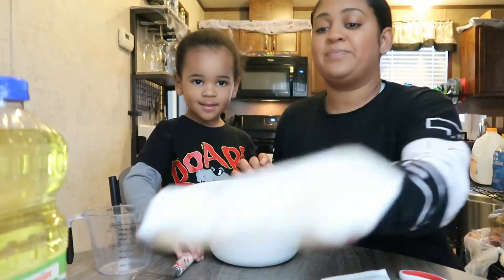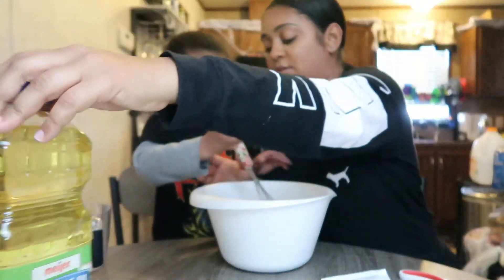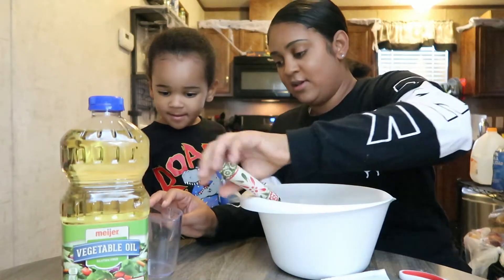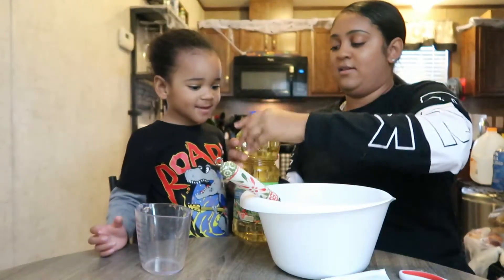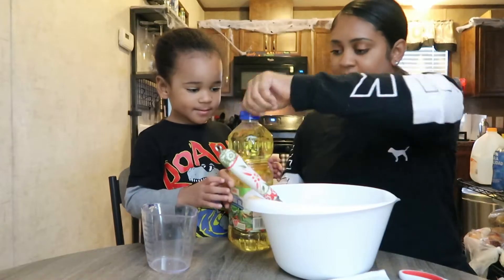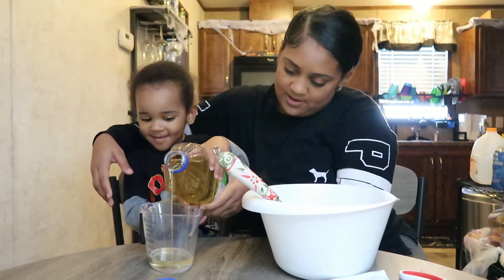That was step one! Step two: we need one third cup of vegetable oil. We don't stir it yet. We need to put this in here. You see the one and the three? We got to pour this into there. You think you can pour it, or do you want to hold this? I want to pour it! Good job, perfect!